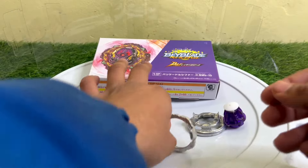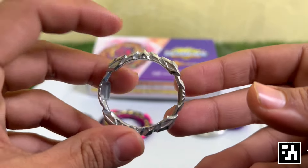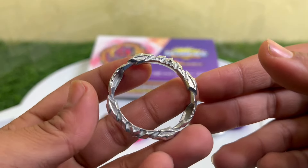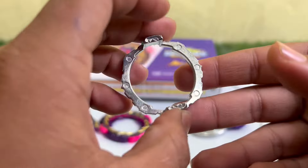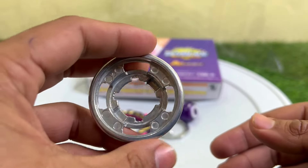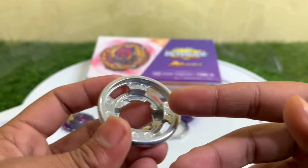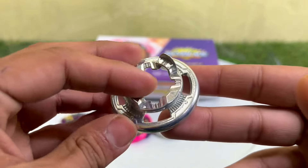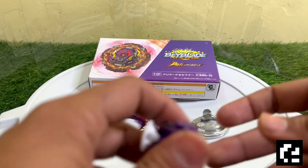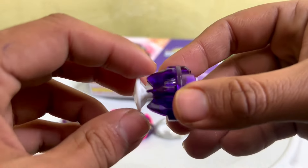After that here comes the armor, which has a really detailed design pattern. After that here comes the Illegal disc — everyone knows about the Illegal disc. As you can see, this is the one which creates some downforce and is best for defense type or stamina type.